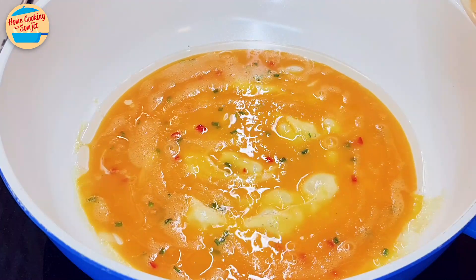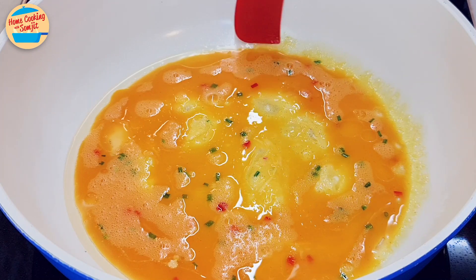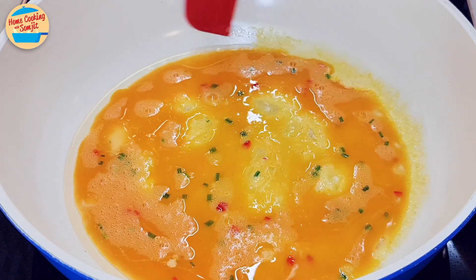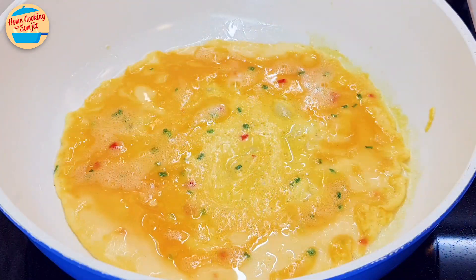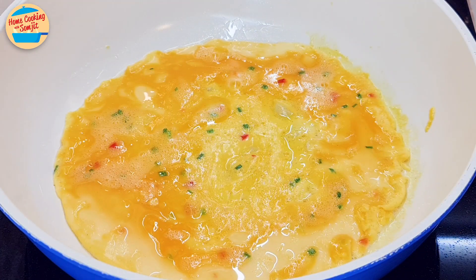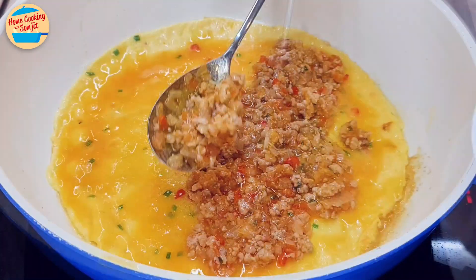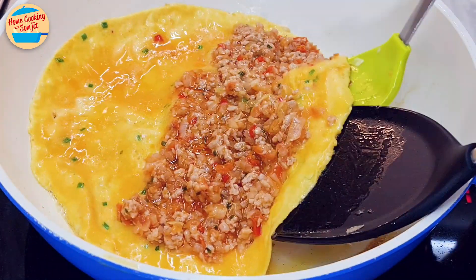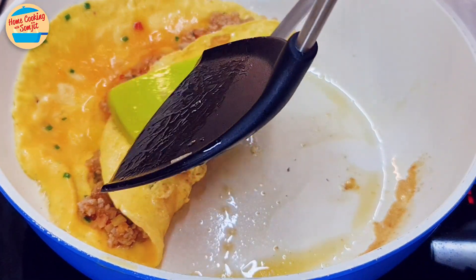Leave the other half for the second batch. While the egg is cooking at the bottom, ensure the edges of the egg are fully separated from the pan, so it is easier for rolling later. Once the egg is about 80% cooked, add half of the minced pork on one side.